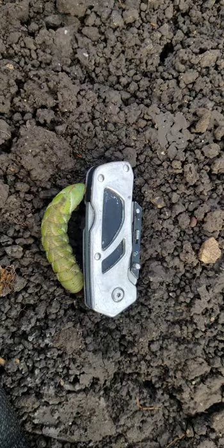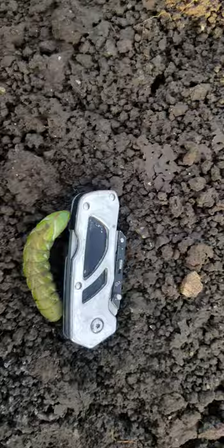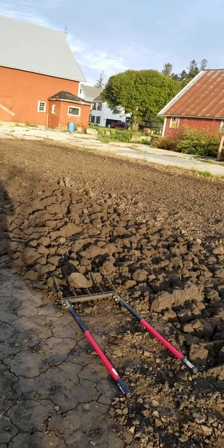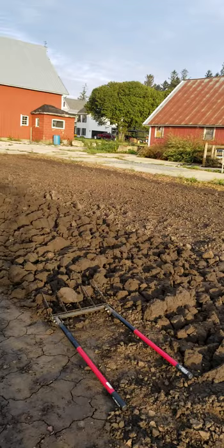That's my Husky razor blade that I bought from the big orange box store. That sucker is about three inches long — isn't that freaking crazy? I'm going to go ahead and dispose of him so he doesn't eat any more of our crops and lay eggs.